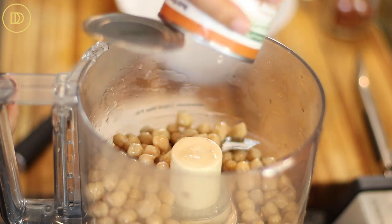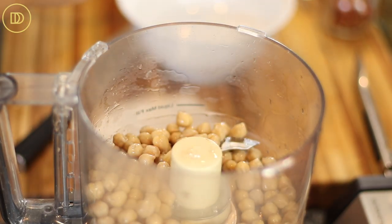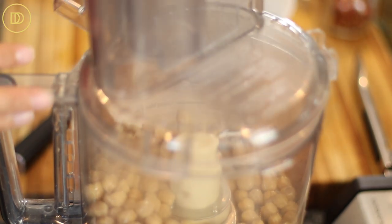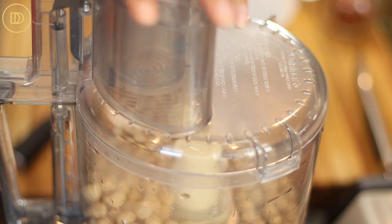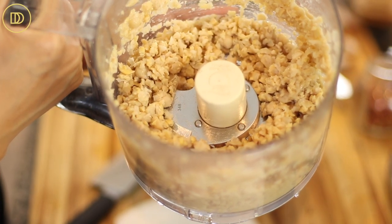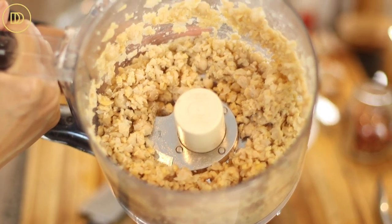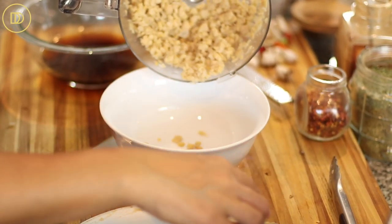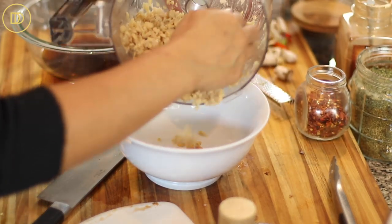While the mushrooms and everything is cooking, go ahead and pulse the chickpeas. These are canned, already cooked chickpeas. Pulse them just a few times until they're chopped — we're not making hummus, so we just want them coarsely chopped, not turned into a paste. Transfer them into a bowl until you're ready to add them in.